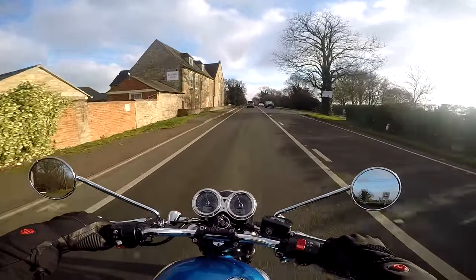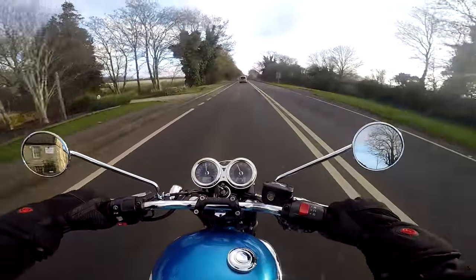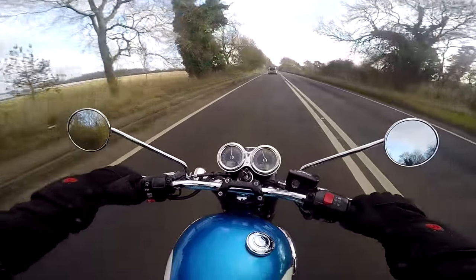But out of all three of the new Bonnevilles I've ridden so far, this one to me is by far the nicest. It's just a great little bike.